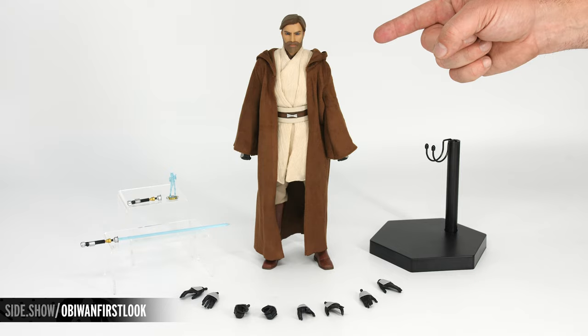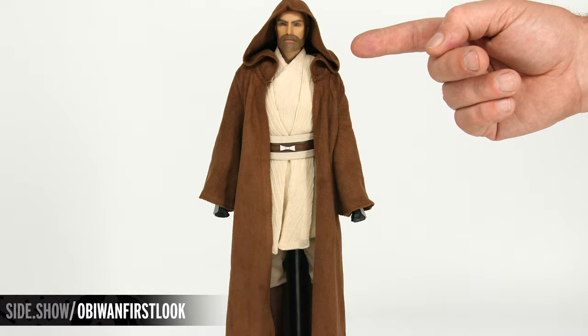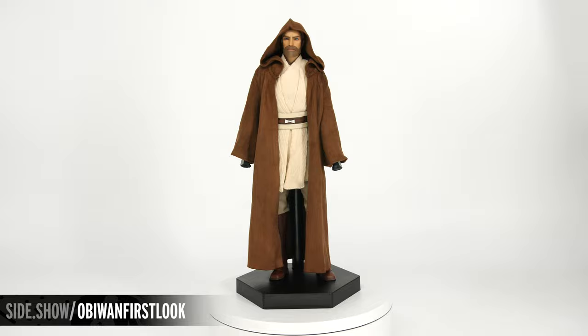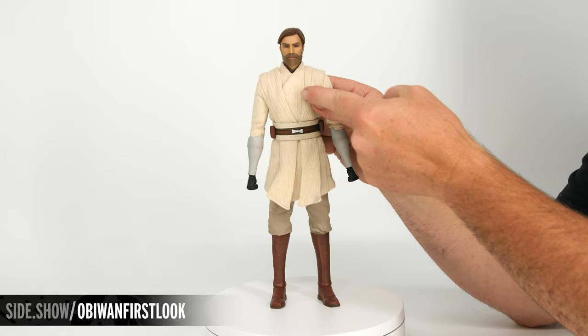But right now let's take a look at the design of this figure. Our figure out of the box comes wearing the Jedi robe, and the hood can be placed over top of the figure. That fabric is going to be in that beautiful crushed velvet. But in order to show off the rest of the outfit, we're going to remove the Jedi cloak so we can see the rest of the design.